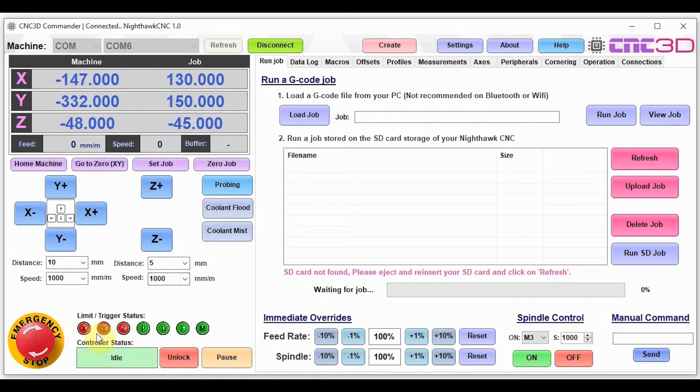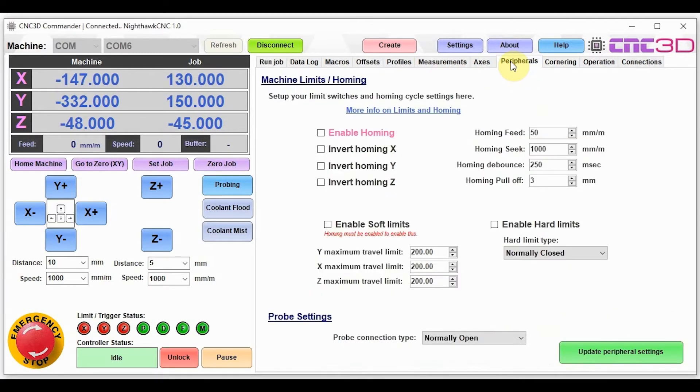We can see down the bottom that XYZ on the limits is currently in red. We'll go up to the peripherals tab and change our limit type to normally open. Sometimes if they appear in red, you'll just need to cycle this to the other option, and if we hit update peripheral settings, we can see that our limits are now all green, which is good.